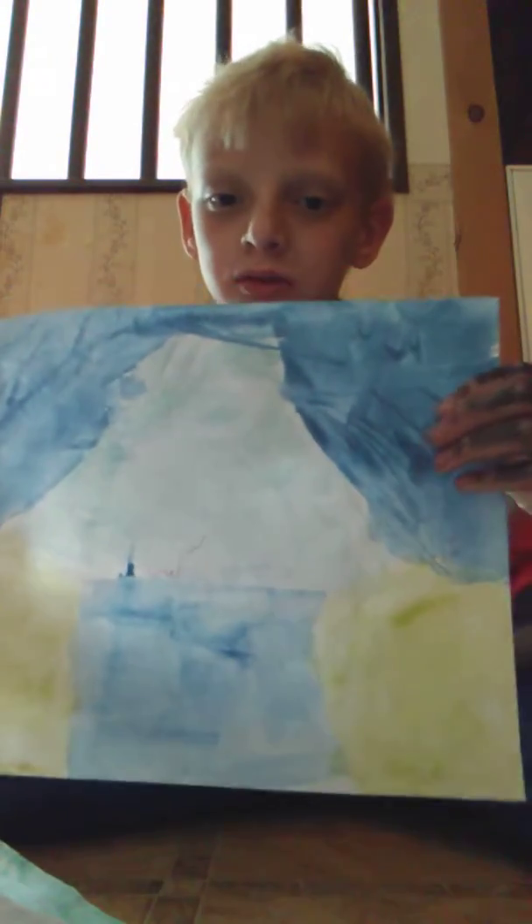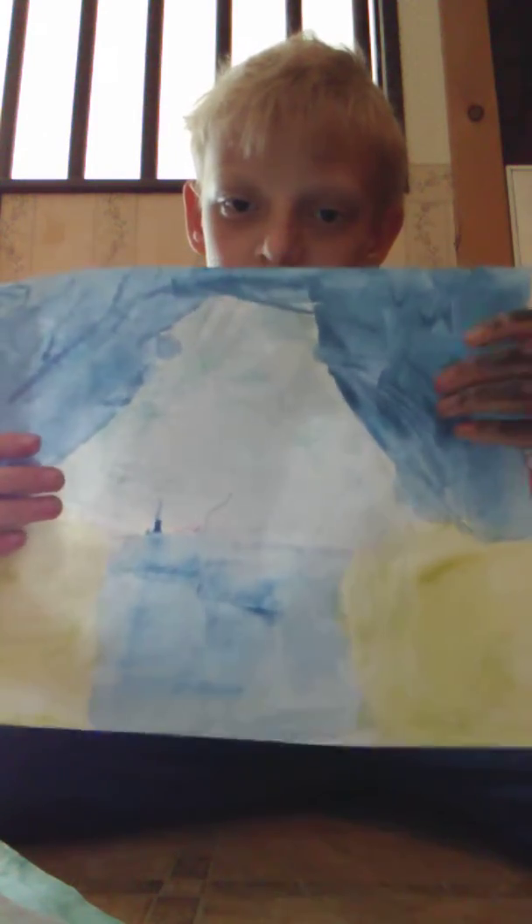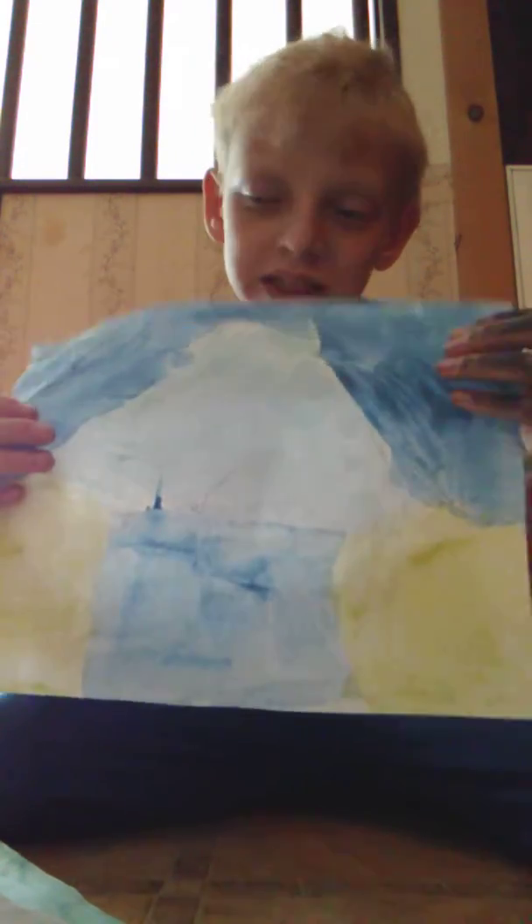Hi y'all, today we're going to be showing you my papers that I have already painted. Here's the first one. I painted the mountain, water, sky, and the grass. It's a Bob Ross painting I did.